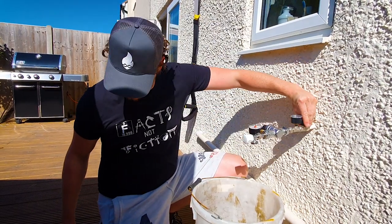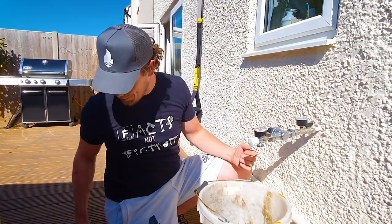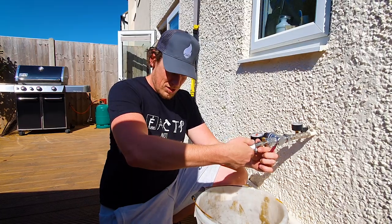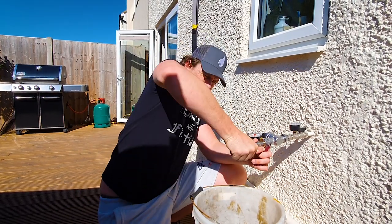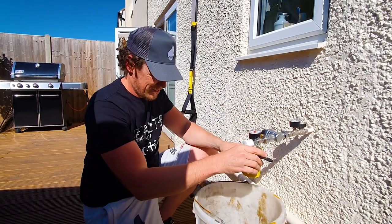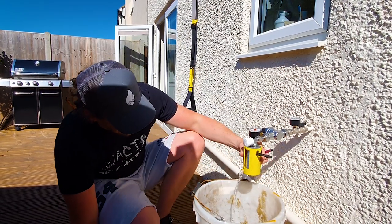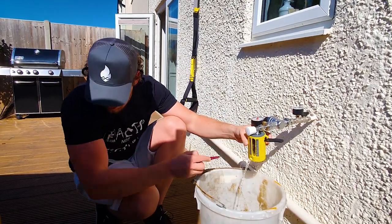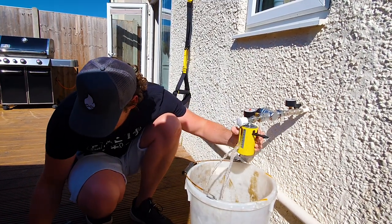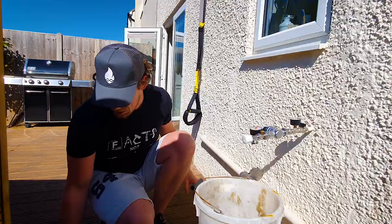Last valve is the Screwfix cheapy - the three-quarter union one, also available at Toolstation and other places, essentially the general DIY cheapy. Results: at one turn about one litre a minute - same as the IMI - then two, five and a half, ten, twelve, fifteen litres a minute at nearly fully open. Some slightly interesting results there.